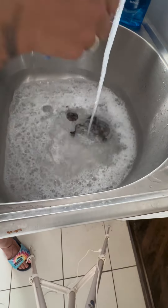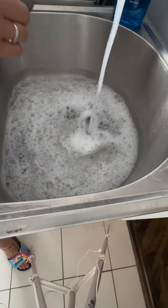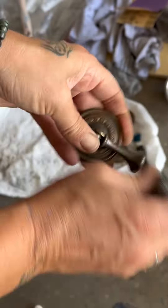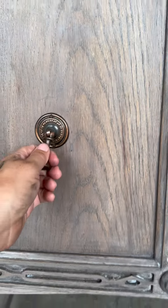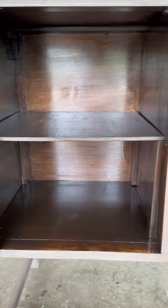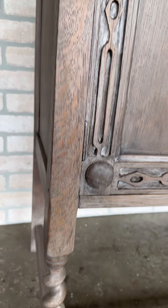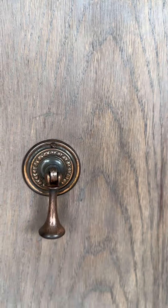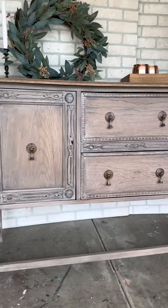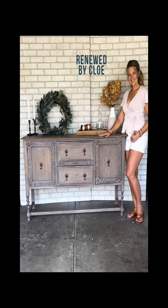For the hardware, I used one of my all-time favorites — Dawn dish soap — and just scrubbed with a small little brush to clean it up. Then I used some steel wool to remove the remaining grime and shine it up until it was that pretty copper look. And here are the results! If you're interested in purchasing this piece, please visit RenewedByChloe.com and click Shop.